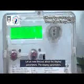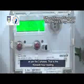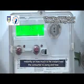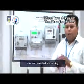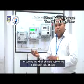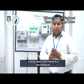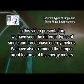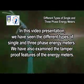The display parameters will be the same as the three-phase requirements: kilowatt-hour reading, MD reading, date and time. Parameters are displayed instantly showing the instant load the consumer is using and the power factor. The three-phase sequences are also visible — which phase is available and which is not. If one of the three phases is used by a machine, the display shows which phase is being used. In this video presentation, we have seen the different types of single and three-phase energy meters and examined their tamper-proof features.